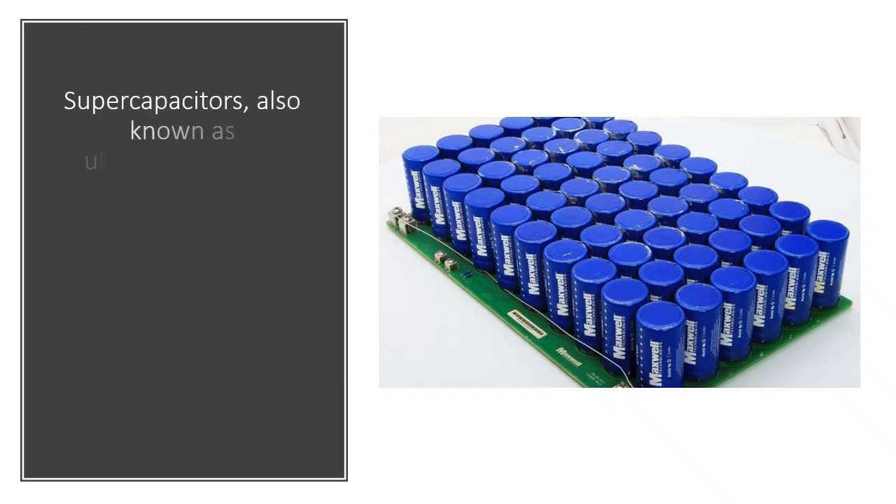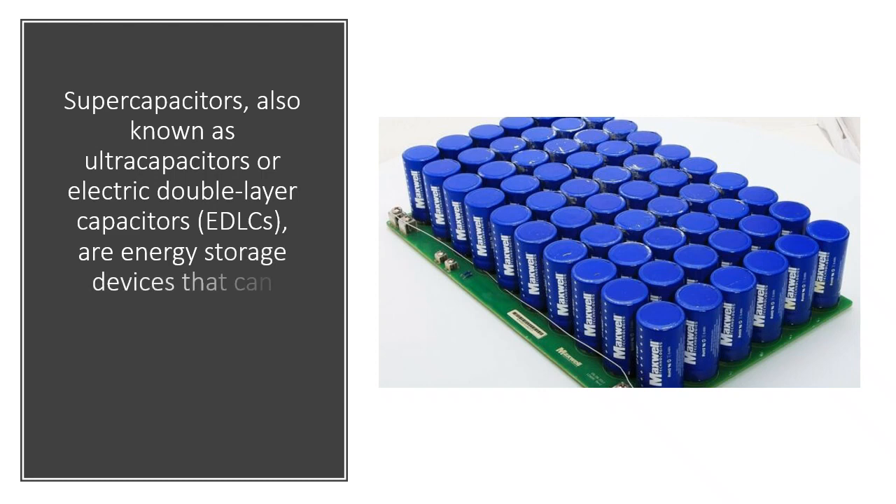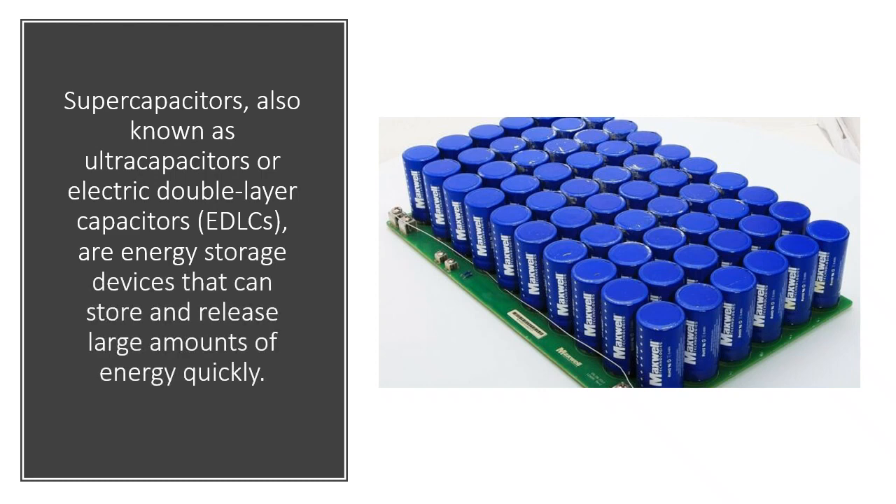Supercapacitors, also known as ultracapacitors or electric double layer capacitors (EDLCs), are energy storage devices that can store and release large amounts of energy quickly.